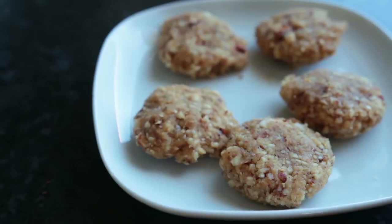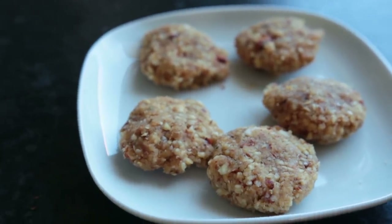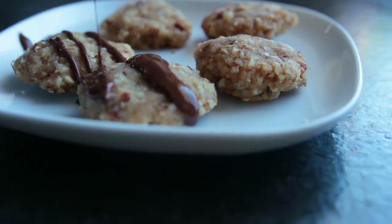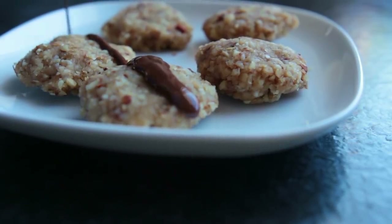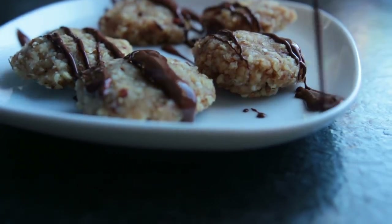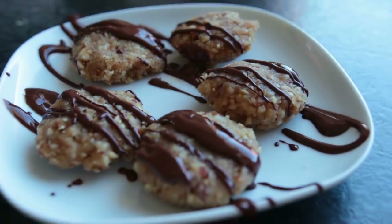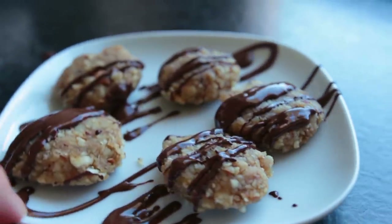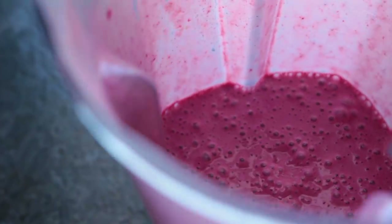Right before taking them out of the freezer, melt down some dark vegan chocolate and drizzle it on top. It's going to harden super quickly since the bites are frozen. And that's it — you can store these in the freezer as well and have an even lazier snack ready to go.